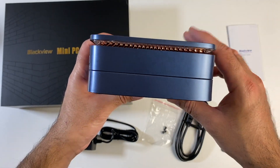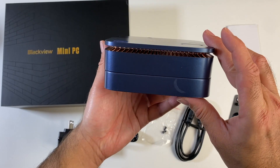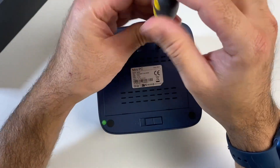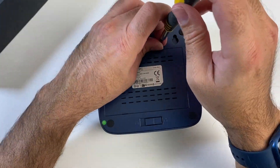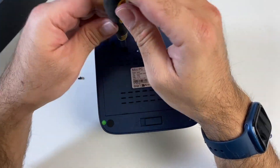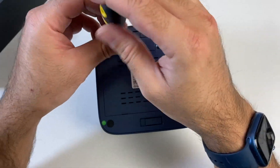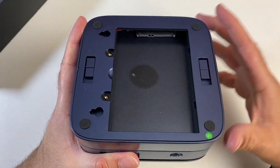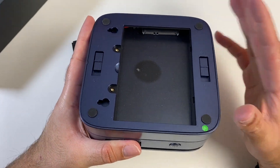Nothing on the other side, and that brings us back to the front — and this is what the bottom of the PC looks like. I just want to quickly show you some upgrade options. If you remove the bottom two screws, you'll be able to add your own 2.5 inch SATA hard drive up to 2 terabytes.